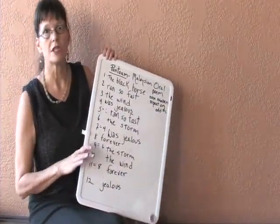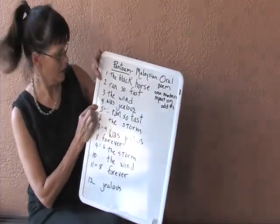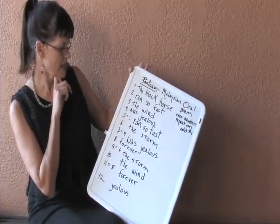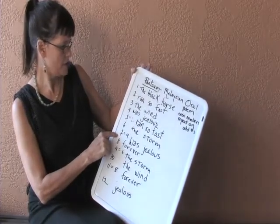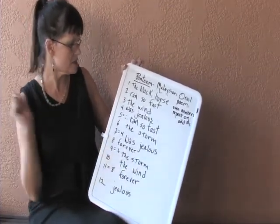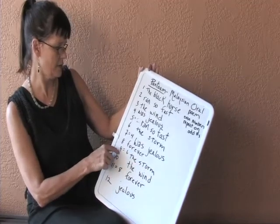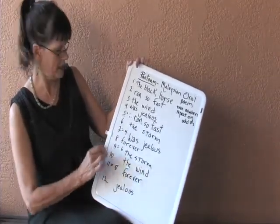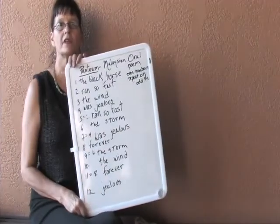The black horse ran so fast the wind was jealous. Line 5 is the same as line 2: ran so fast the storm was jealous. Now you'll notice that line 7 is line 4: the black horse ran so fast the storm was jealous. Forever. The storm. This is line 9, which is odd, so even line 6 fits on top of it: the storm. The wind. And line 11 repeats line 8, which was forever. Forever jealous.